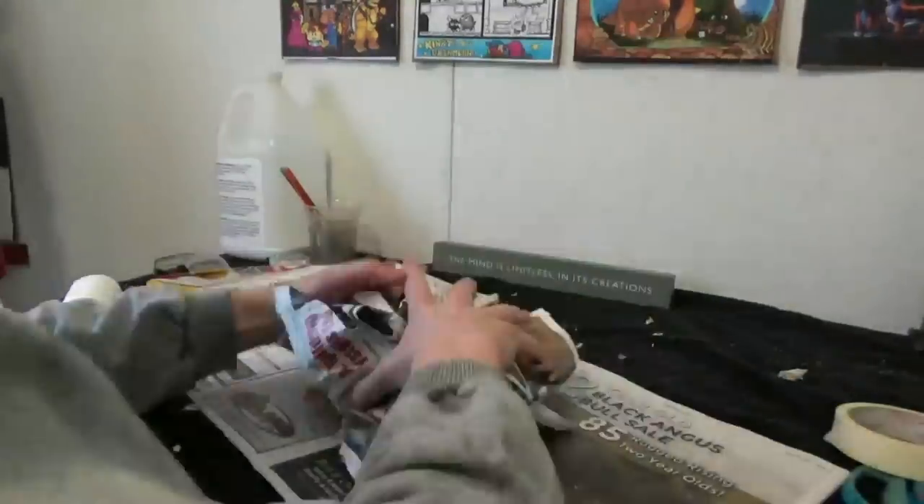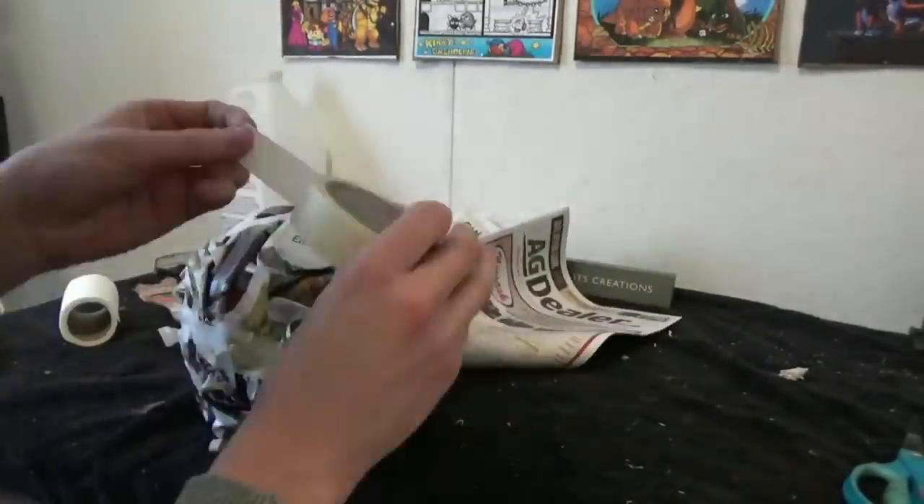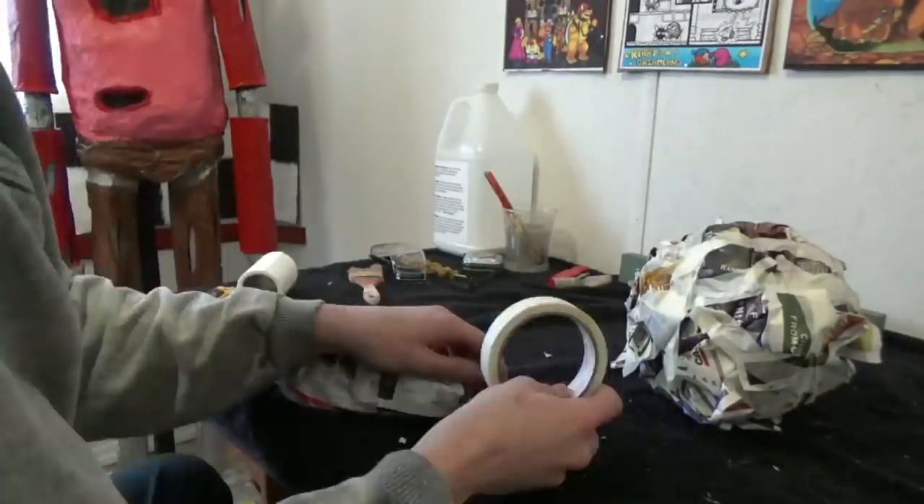Let's get started. Start by crumbling newspaper into a large egg shape. Now make two flat eggs for the feet.